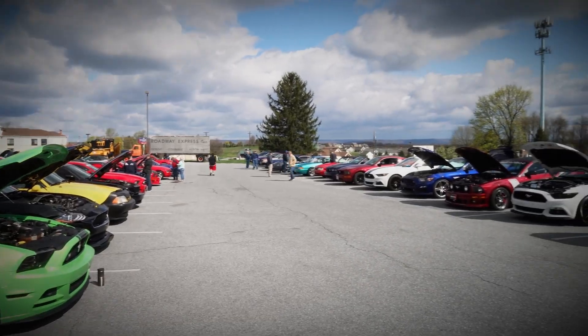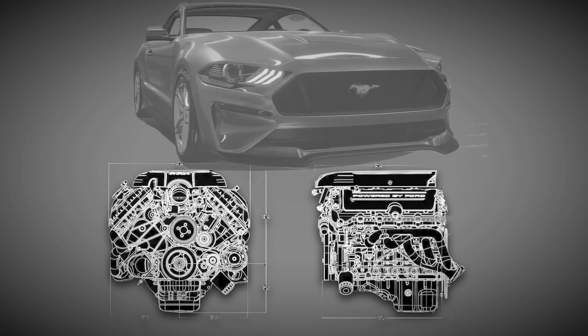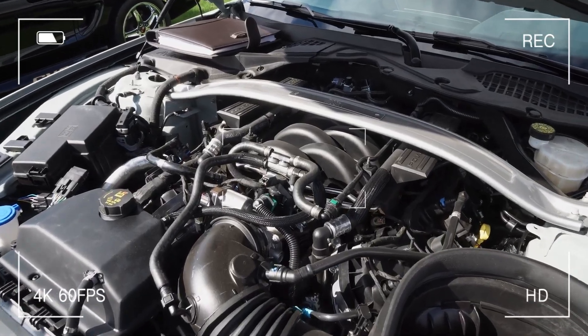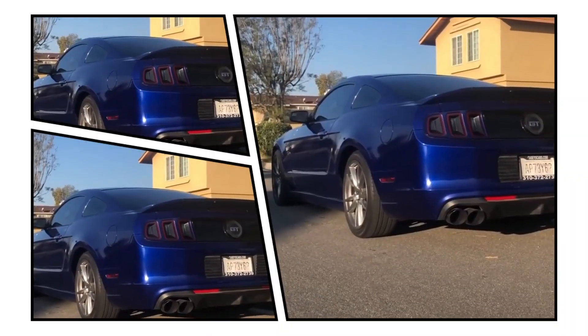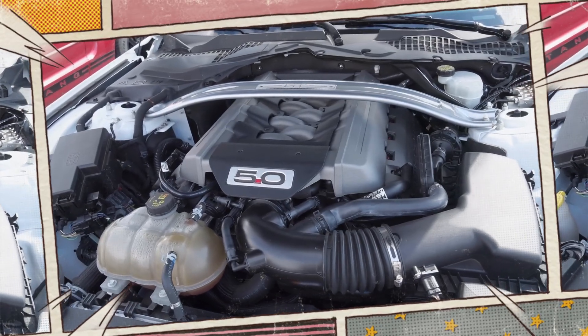Hey Gearheads, welcome back to the channel. Today we're diving under the hood of one of Ford's most legendary modern engines, the 5.0 litre V8 Coyote. Whether you're driving a Mustang GT, an F-150, or you're just a fan of American muscle, this engine is a favorite for its raw power, modern tech, and surprising durability.